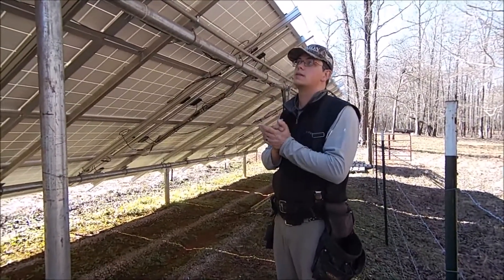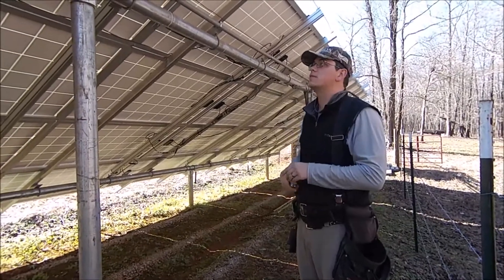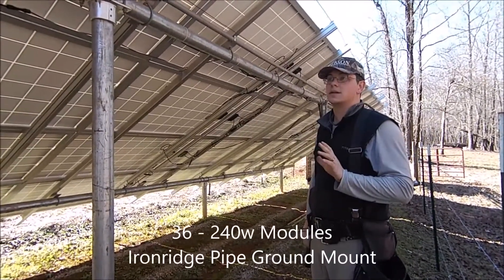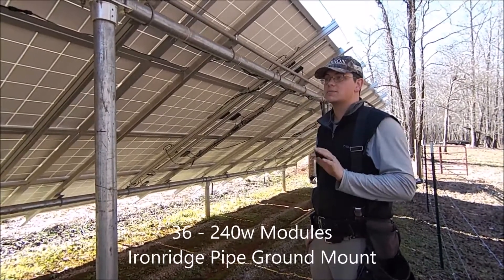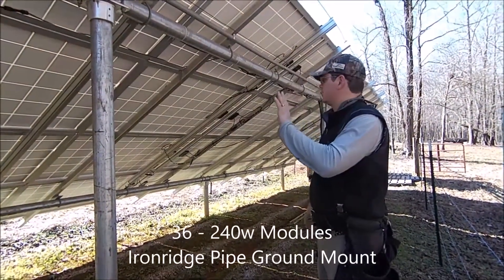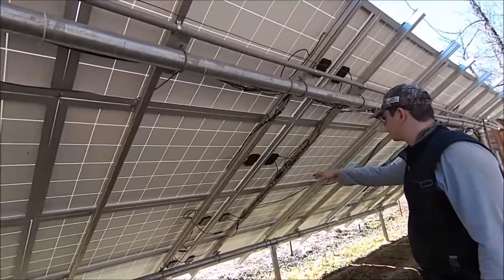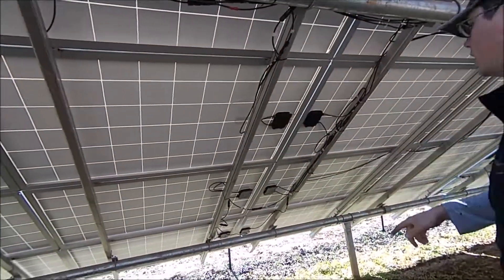Out here at the same array in Jackson County where we were troubleshooting ground faults. I just want to talk for a second about array wiring and best practices. Take a look at all this — see how we've got zip ties, wires going everywhere, wires dangling.